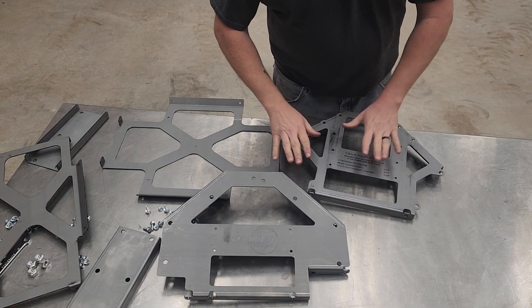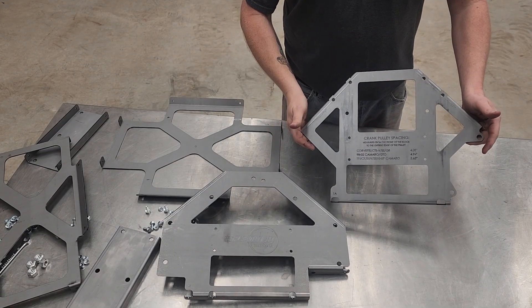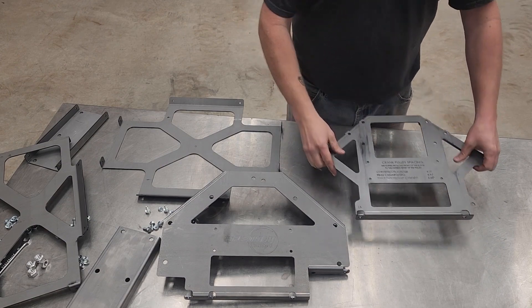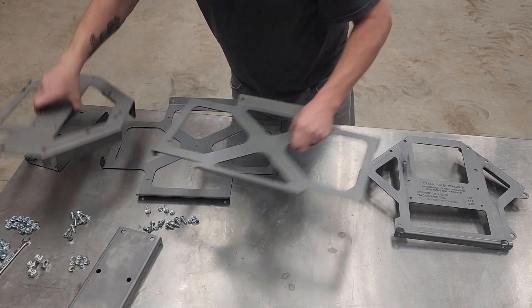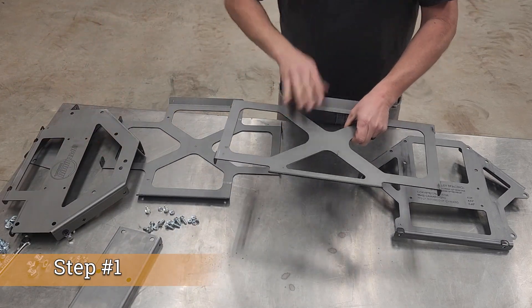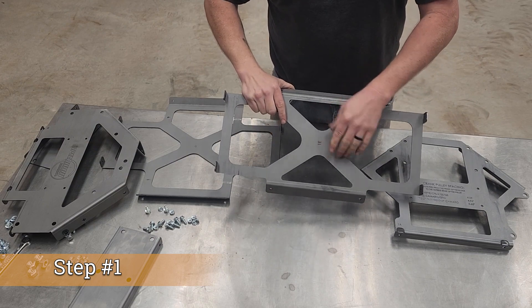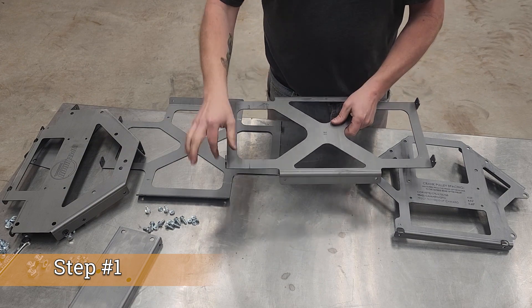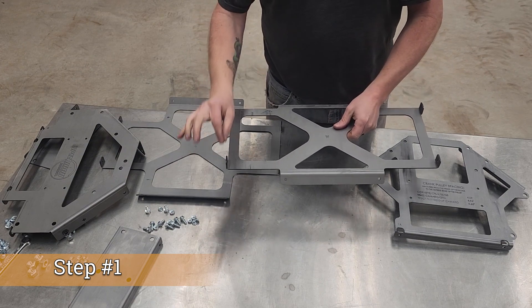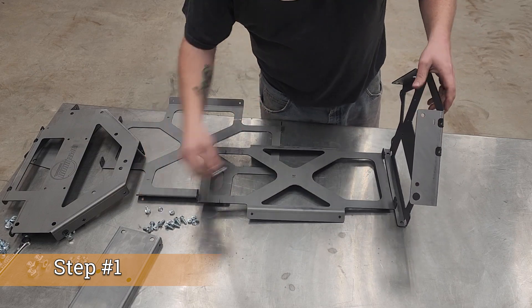This is the bell housing side, and this is the front side — your accessory drive side. We're going to start with the base, marked 1E. This side angles down so your flanges here are bent up. Load this up with two bolts.